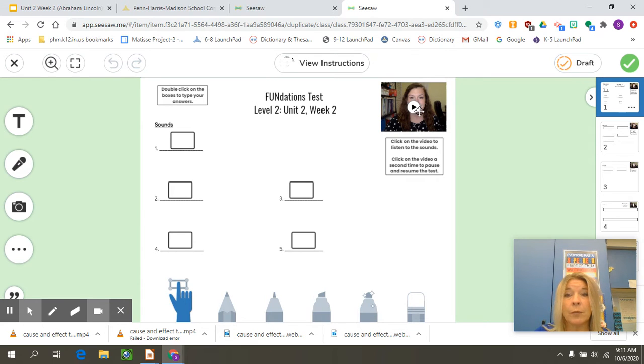When we listen to Ms. Paluso, we click on her button to listen to her give the sounds. Sound number one: "Ung." You can pause the video, you could rewind it if you needed to hear it again, and we talked about some different things you can do.